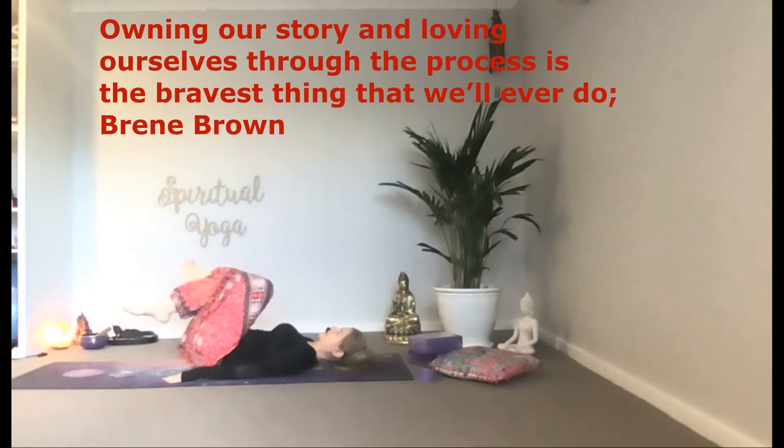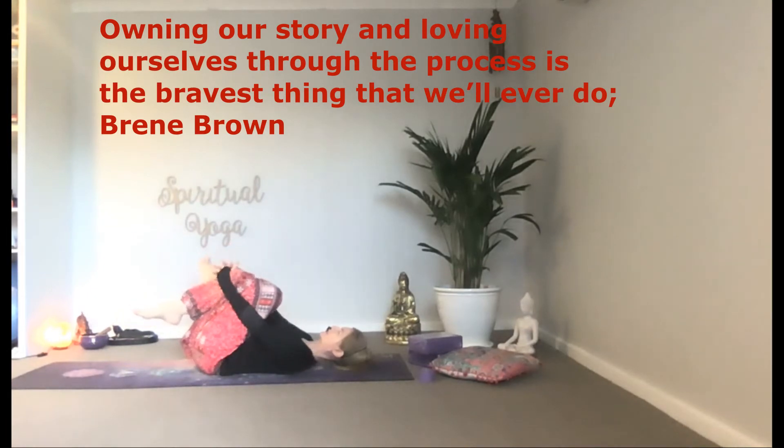Owning our story and loving ourselves through the process is the bravest thing that we'll ever do.